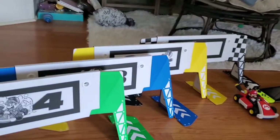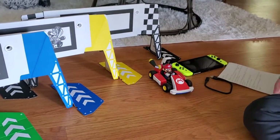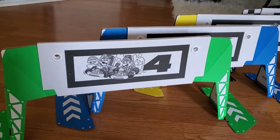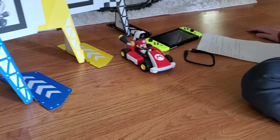Hey guys, Uncle 12 here. Today I'm here to do something a little different — I'm here to do a review on a toy. A toy review. This is Mario Kart Live Home Circuit. It comes with all this, and it's a really cool toy slash game. I really like it a lot and I highly recommend it for anyone who likes Mario Kart or whatever.